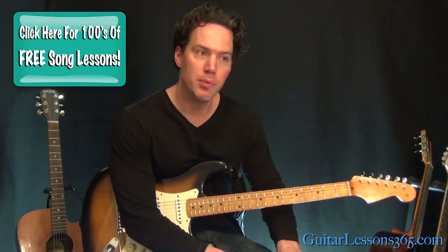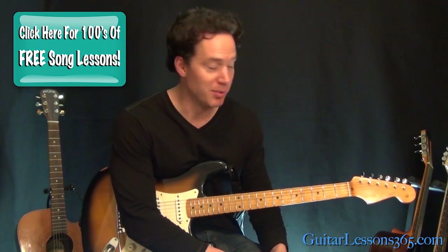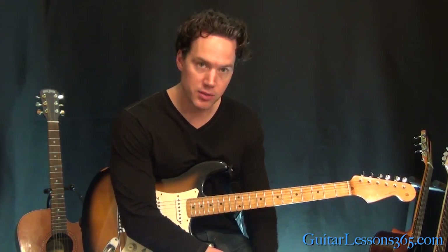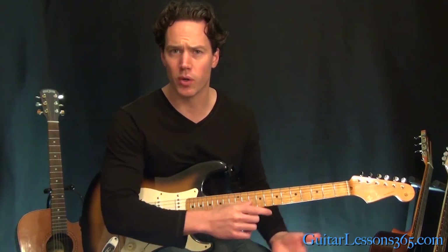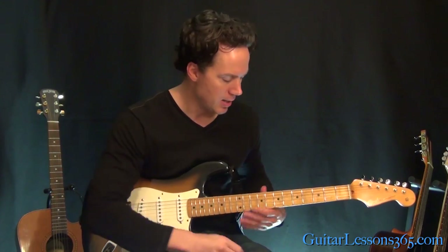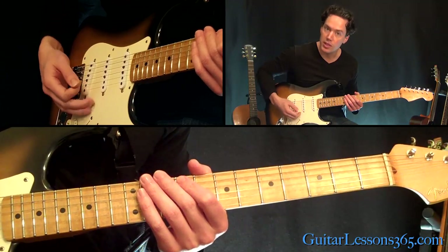It's a pretty simple solo in theory. It's all on one string, pretty much on one string, and it's just a nice singing melody. But it's got some parts in it that are kind of hard to keep in tune. It's got a big soaring sound with a lot of chorus singing effects. It's going to start here at the 8th fret on the G string.